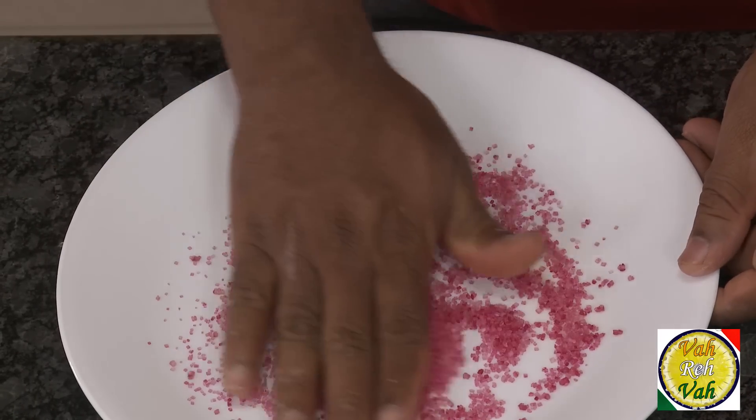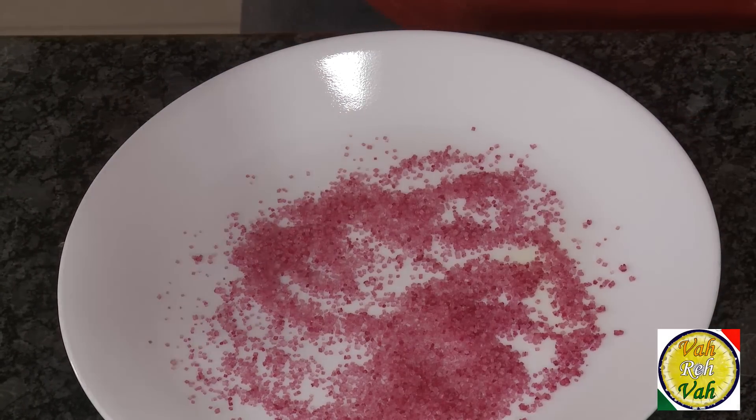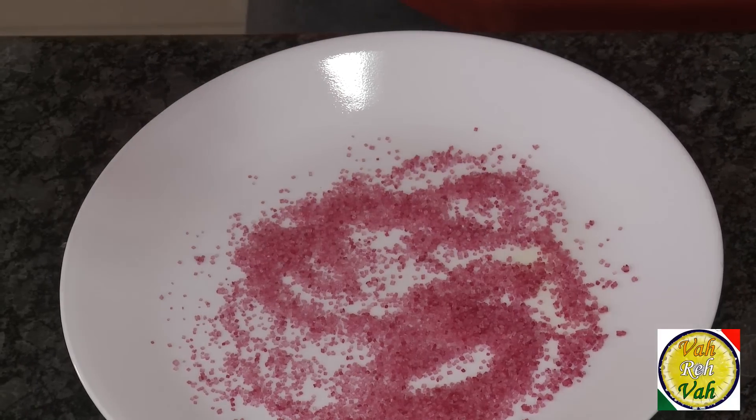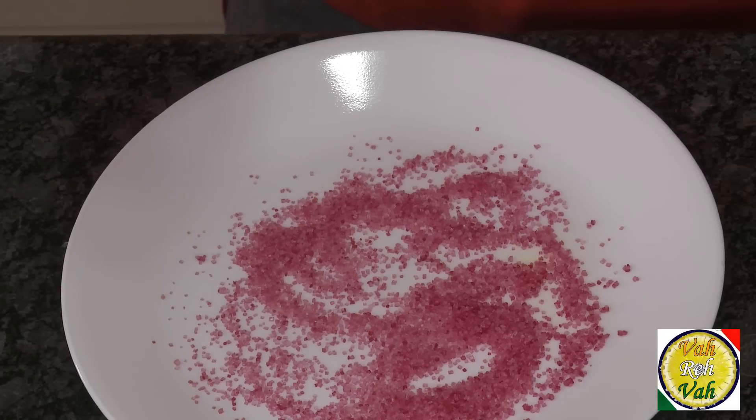I colored the sugar with pink color using raspberry food color. I took some sugar, added a few drops of raspberry food color, and mixed it — that's how I got these grains of nice pink sugar.